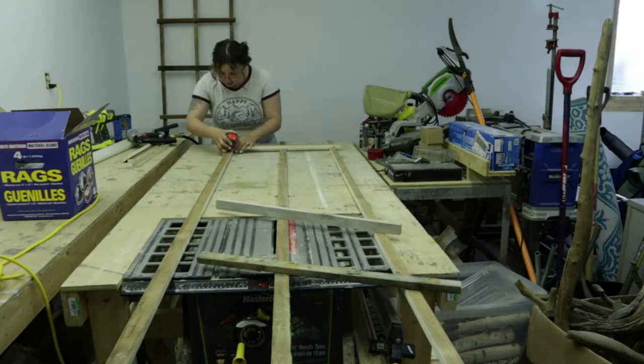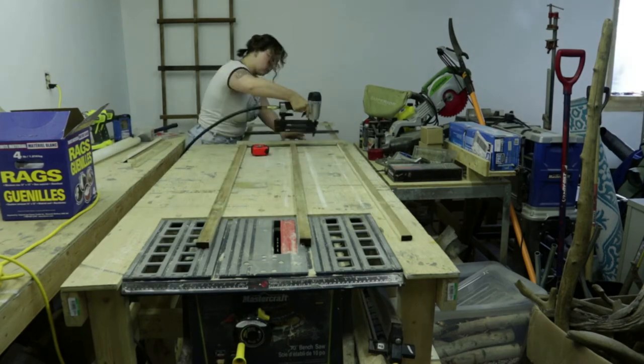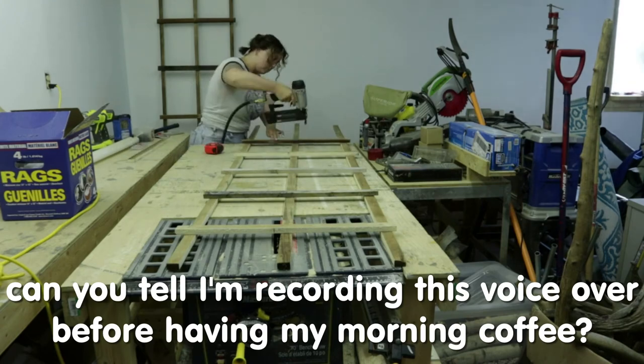Round two. The second trellis went a lot faster because I was able to just measure the space in between each cross piece on the one I had just built behind me.